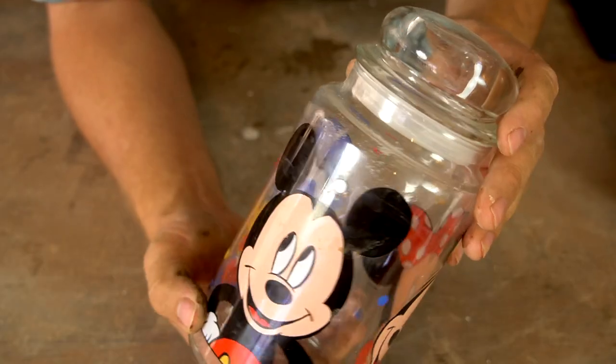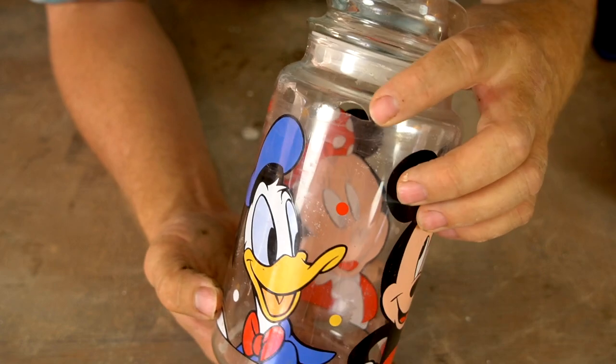Today I'm replacing this canister that my wife has used to store sugar in for many years. She recently broke it, and with a broken glass canister, the possibility of getting a glass shard in your sugar is always there — so it's out with the old and in with the new.